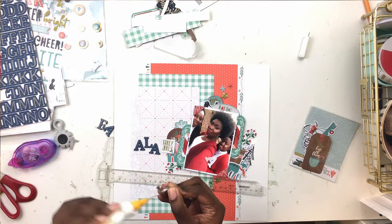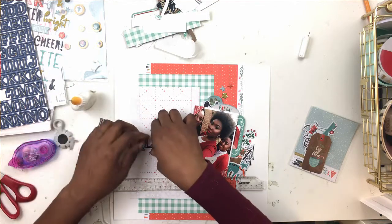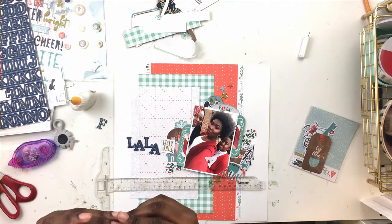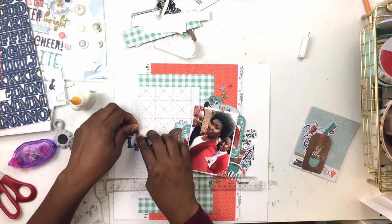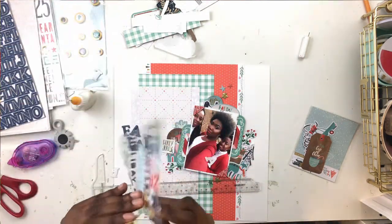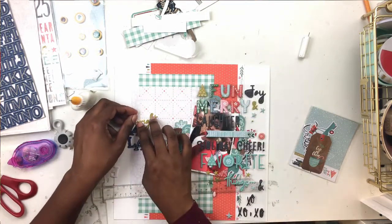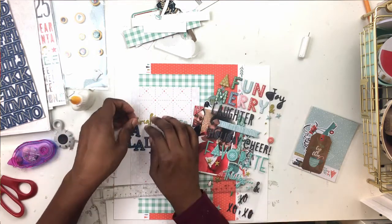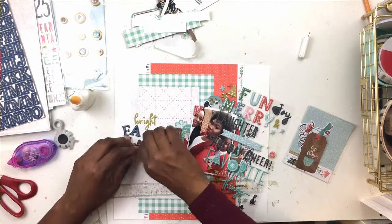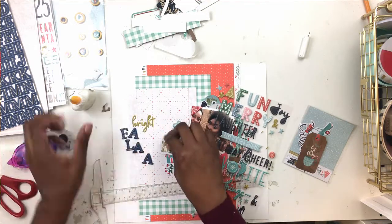What you didn't see me do is add a few chipboard and puffy stars. The puffy alpha pack came with a bunch of different shapes - trees, circles, and stars. I added a gold chipboard star to the top and bottom and then a bunch of puffy stars, so there are three stars on the top and three on the bottom. Now my photo cluster is glued down and I'm working on my title. I have a bit of trouble with my title because I didn't do what I normally do - normally when working in a small space I'll put the alphas on wax paper first to make sure they'll fit.